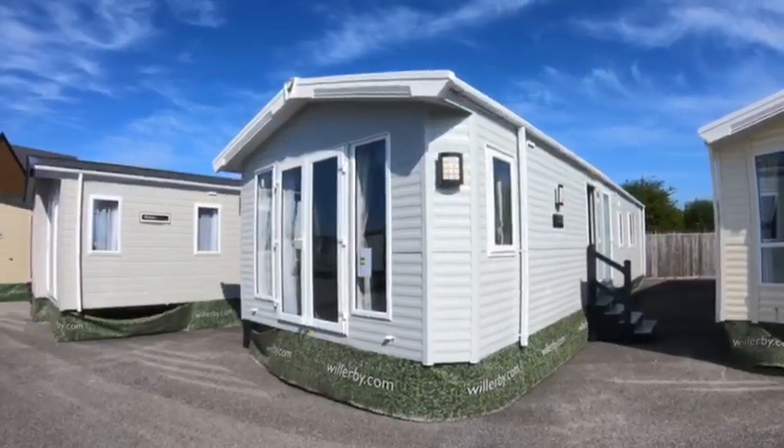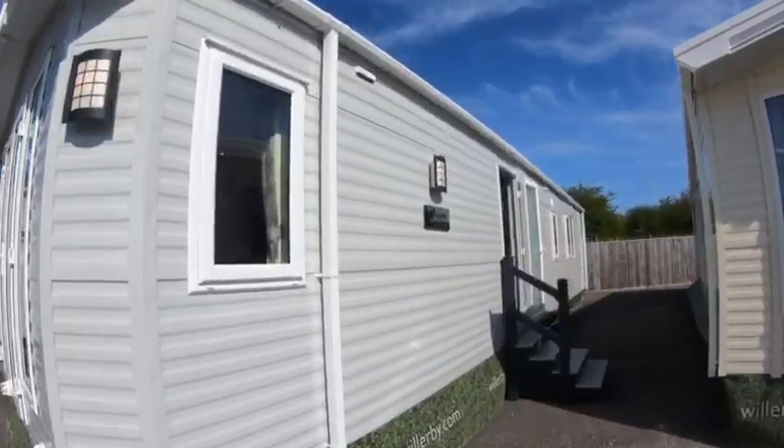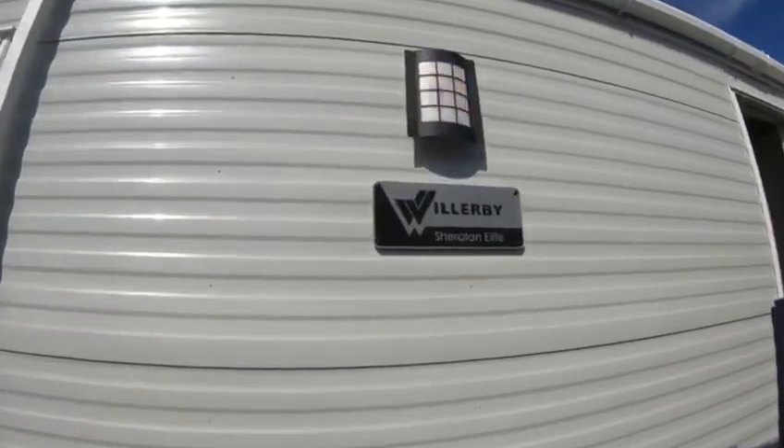Hi, Jamie Kirk here, Area Salesman for Willoughby. Hope you're all well. I'd like to give you a little walk through our Sheraton Elite model.